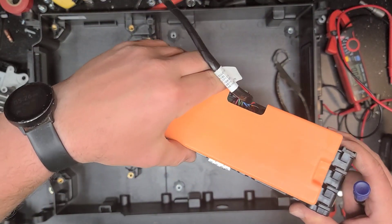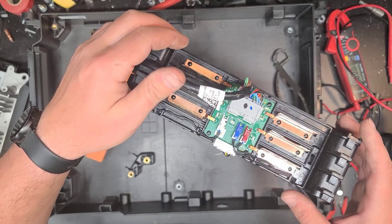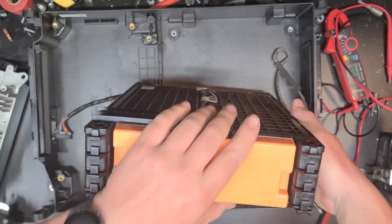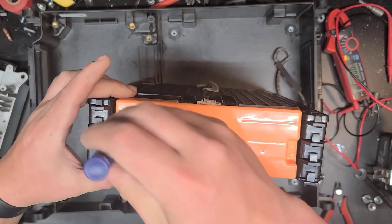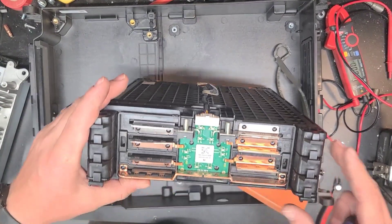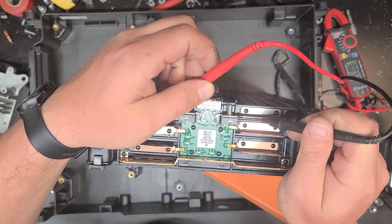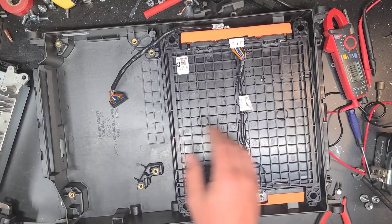Looks like we have one, two, three, four, five, six groups - so it's got to be a 12S I think. Let me flip this over. There are the main positive and main negative. Wait, there's more over here - main negative on this side, main positive over here.